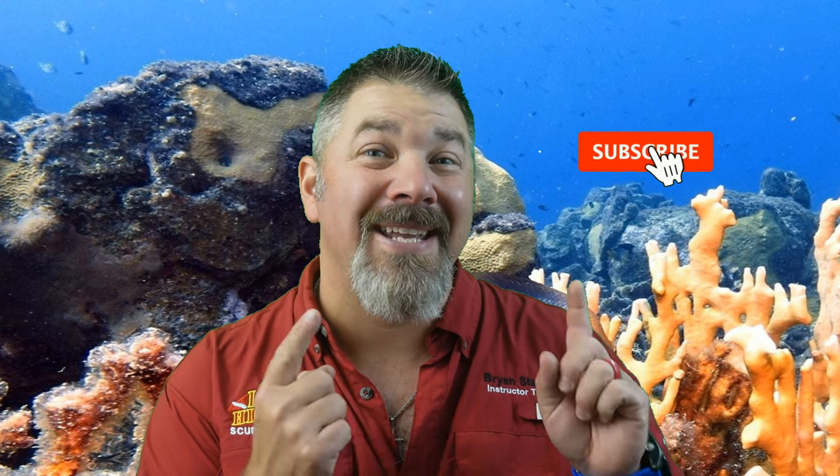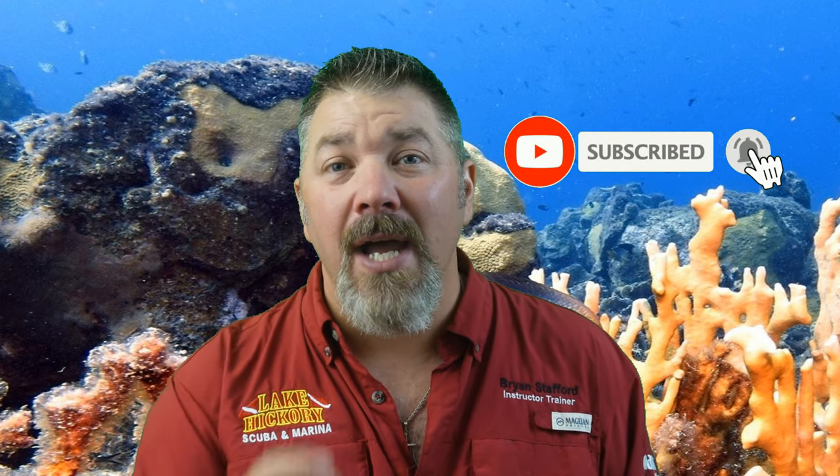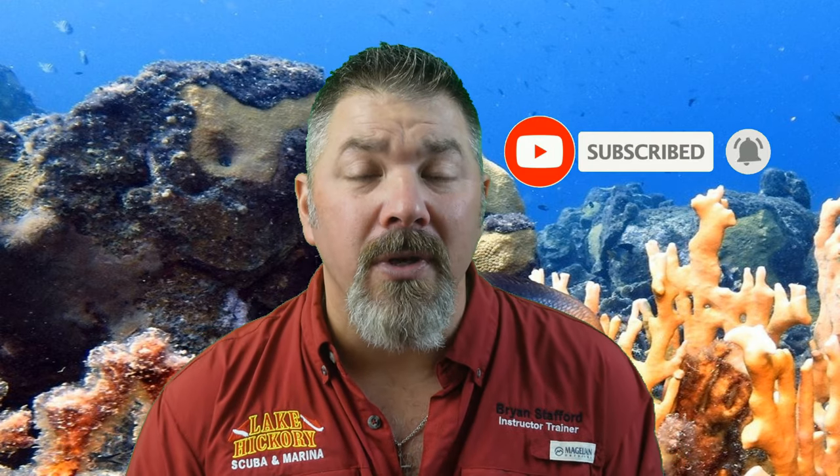What's up guys, it's Brian again from Lake Hickory Scooter Marine. If you are new to our channel, do me a huge favor — hit this little subscribe button over here and ding that little bell as well, that way you guys are going to be notified every time we upload new content.